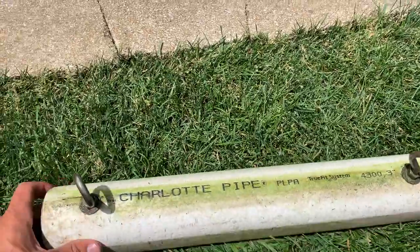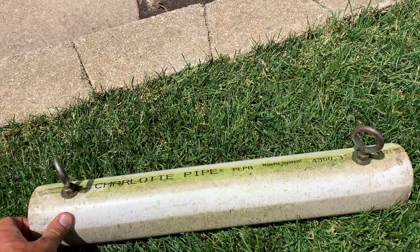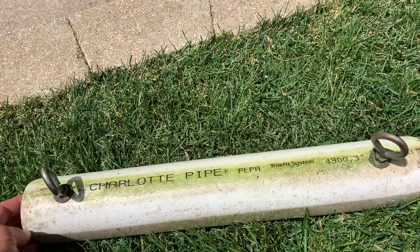The first one of these I made, I was in sixth grade. It was a wooden box full of weights, because I went to a White Sox game and saw those stripes and had to have them at my house. But this is the most recent and the best version of this that I've made.